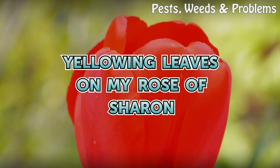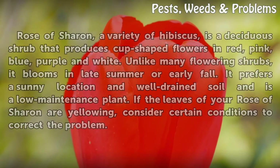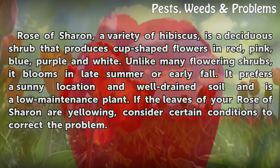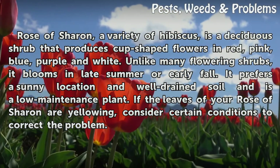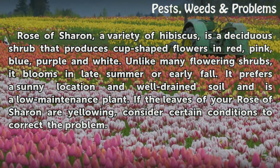Yellowing leaves on my Rose of Sharon. Rose of Sharon, a variety of hibiscus, is a deciduous shrub that produces cup-shaped flowers in red, pink, blue, purple, and white. Unlike many flowering shrubs, it blooms in late summer and early fall. It prefers a sunny location and well-drained soil and is a low-maintenance plant. If the leaves of your Rose of Sharon are yellowing, consider certain conditions to correct the problem.